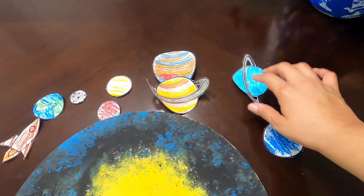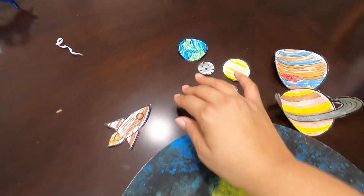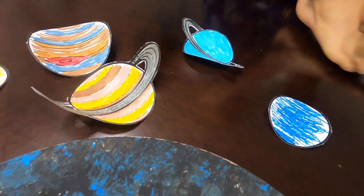Alright Munch Munch, they're all cut up. You want to name your planets? Yes. Okay, go ahead. Let's name them. Mercury, Venus, Earth, Mars, Jupiter, Saturn, Uranus, Neptune. Yes!